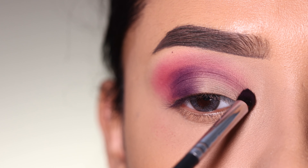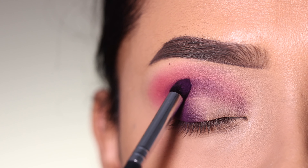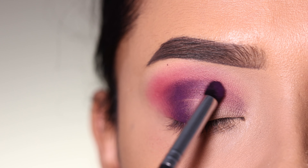I will apply it again with a small brush. I will just place the color, and then blend the purple shadow with the previous transition shade so it will be soft and well blended.